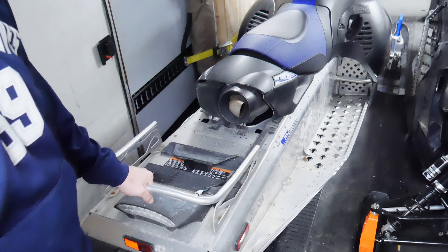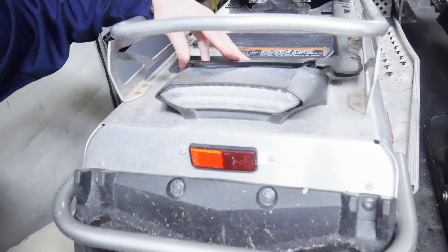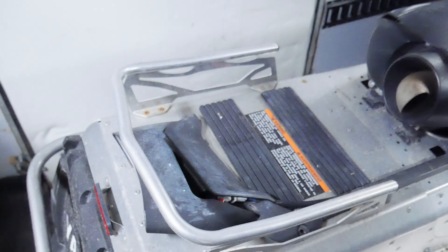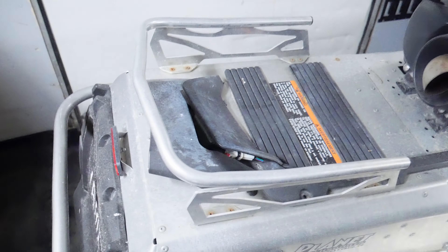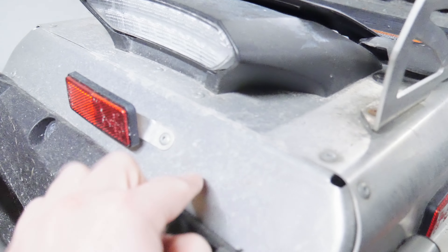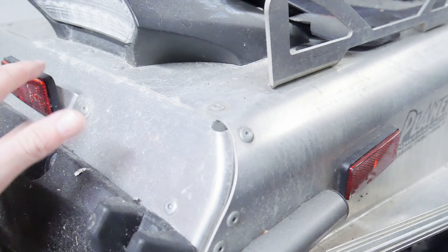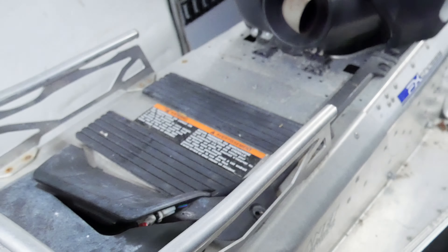So you can see on here I've got this rack, but the problem is this tail light is literally right in the middle of that rack. It gets right in the way — can't really put anything there. So I bought a tail light, similar to the trailer tail lights, that we're going to put right across here. We're going to get rid of this reflector, maybe shift it up here, and put that light right here.